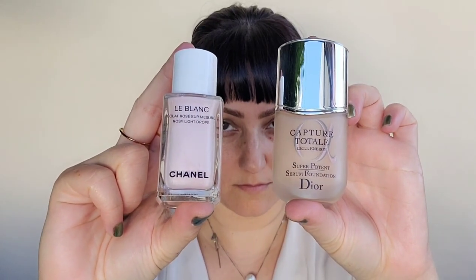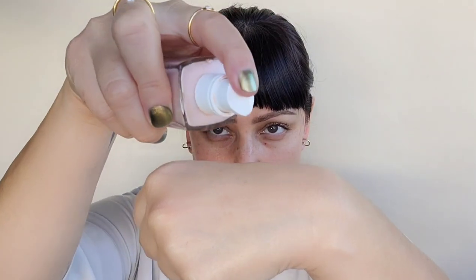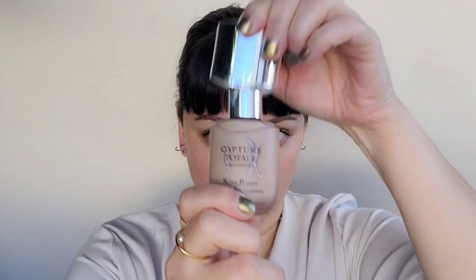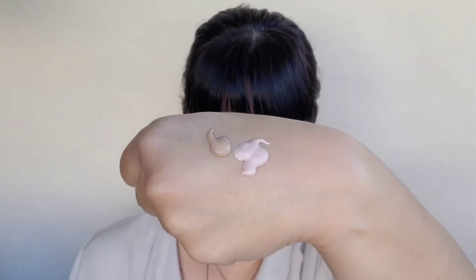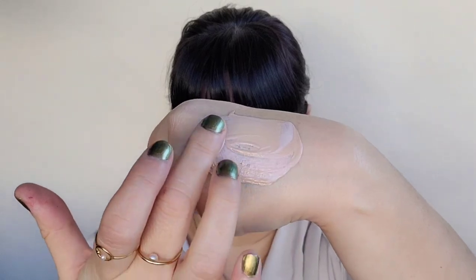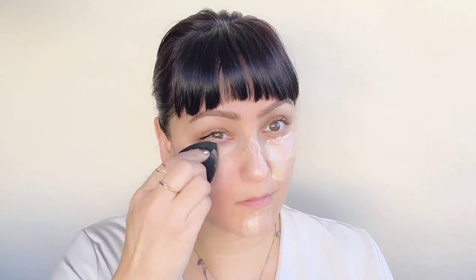So here we have the Chanel LeBlanc Rosy Light Drops with the Capture Total Dior Serum Foundation. I'm going to take first the LeBlanc Rosy Light Drops by Chanel and then add the Capture Total Dior Serum Foundation and mix them together. This will create a nice brightening effect on the skin while still giving me the coverage I like. Taking my beauty blender, I'm going to pat that underneath the eye area onto the cheek, the nose and the chin.